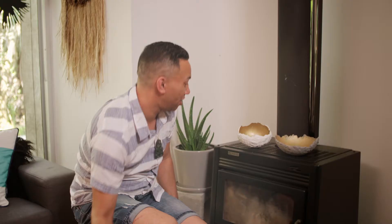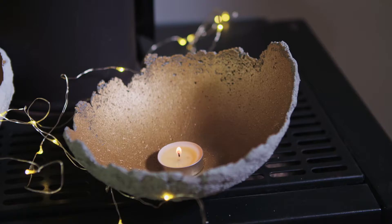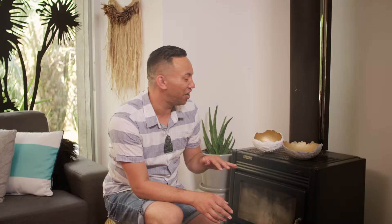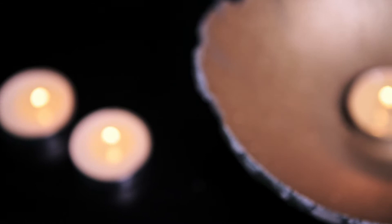There you have it — ko ri te mō ngā kānara ti — they're ready for our tea light candles. They look amazing. The biggest thing to me is that they're all going to be different — they're not going to look the same. And they look like something that's just come out of a designer shop. Mihi mai, mihi mai.